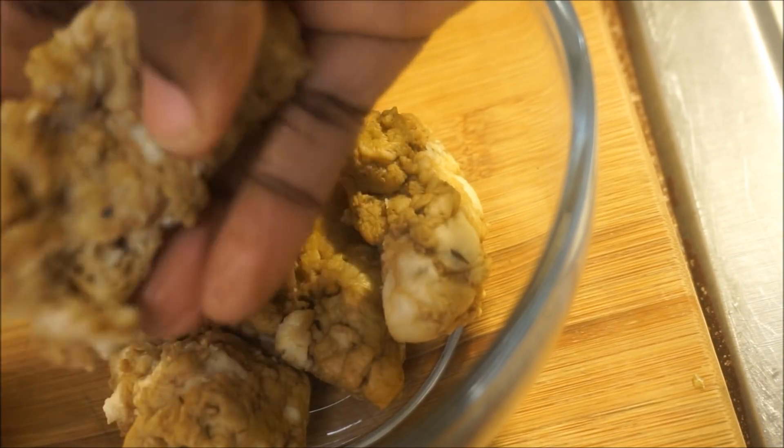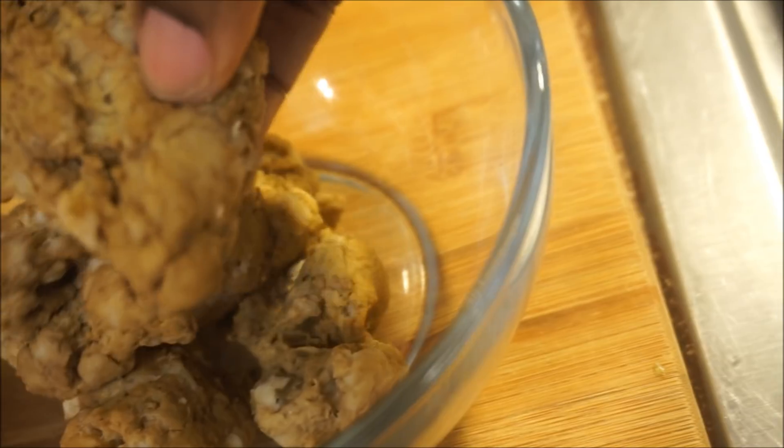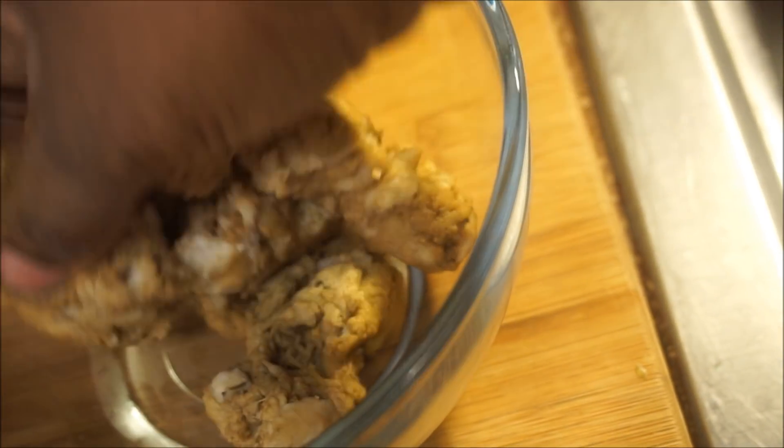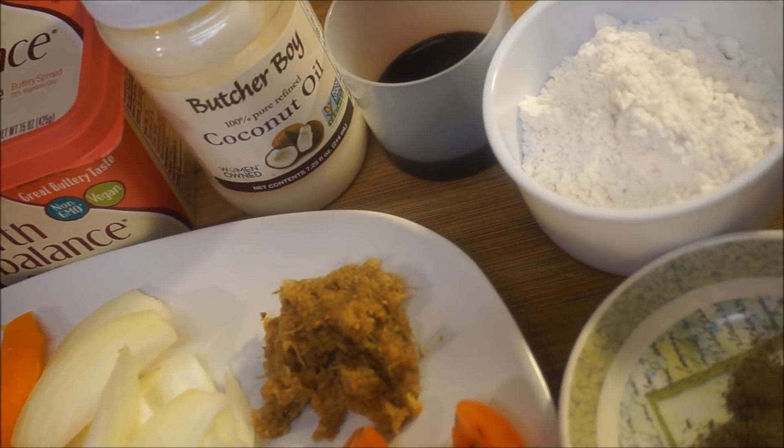Make sure you squeeze out the excess water a little bit — it's pretty spongy. That's why it's good for meat, because you can season it and it's going to be full of flavor. What I'm going to be adding to my stir fry beef recipe...